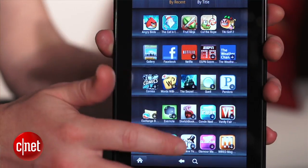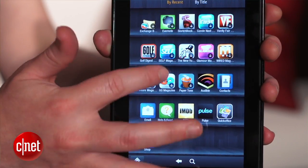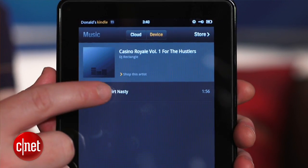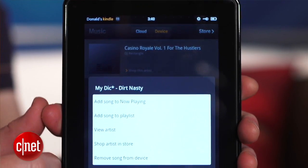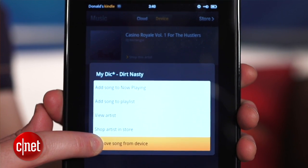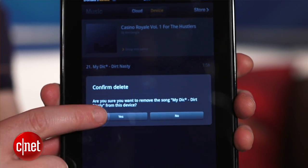Finally, just because you've clipped this thing's internet connection, it doesn't mean you've completely sanitized the Kindle Fire. Take a minute to comb through the content you've already loaded up. Maybe there's an R-rated movie, an explicit song, or some zombie game with exploding heads. Whatever it is, you can erase it by pressing and holding the item and selecting delete.